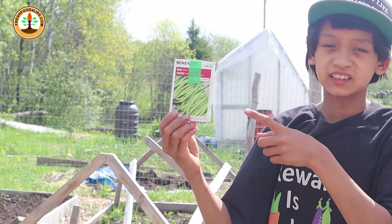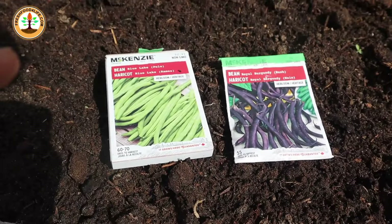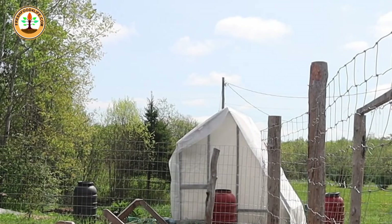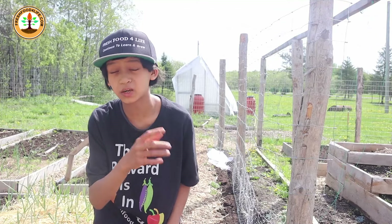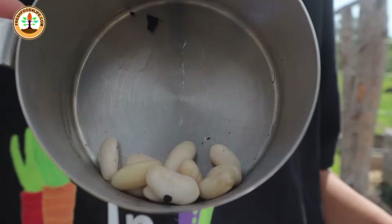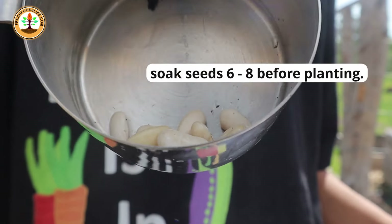The third crop is beans. They don't actually need a trellis to grow, can be grown in poor soils, and anyone can grow them. That's because they can gather their own nitrogen from the air to feed their own growth, which is quite cool. The way I like growing beans is to soak them for about six hours before planting — no more, or they can become soft.